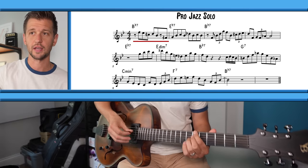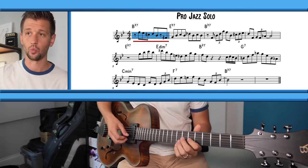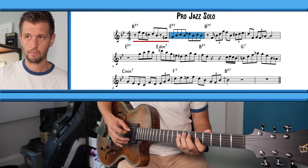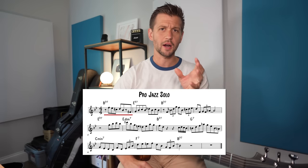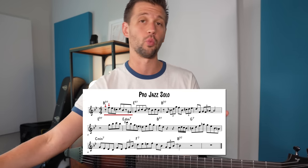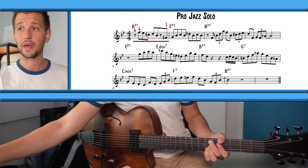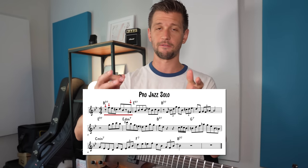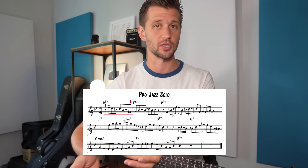We're playing a jazz blues here, so we start on Bb7 and it starts on the end of one. So automatically we're adding what's called a syncopation — we're starting not on the downbeat, we're starting on the end of one. Now leading in to the Eb7, we start with a pickup. We start the line on the end of four. That's the sound that a lot of jazz musicians are going for.